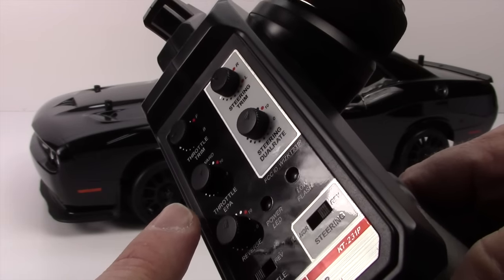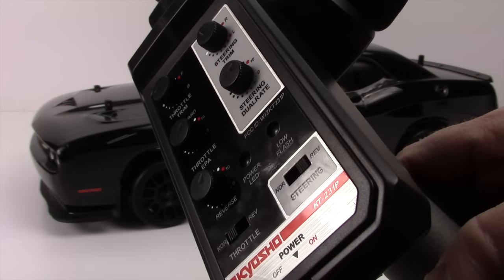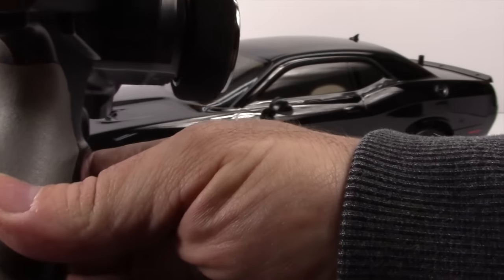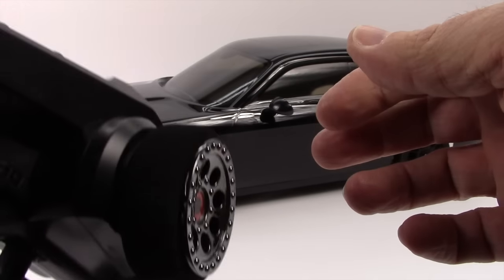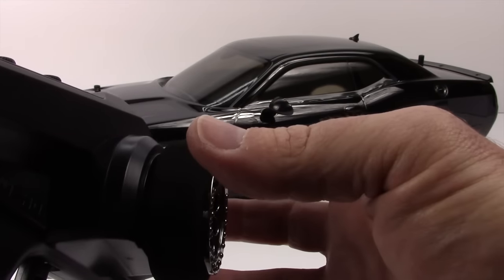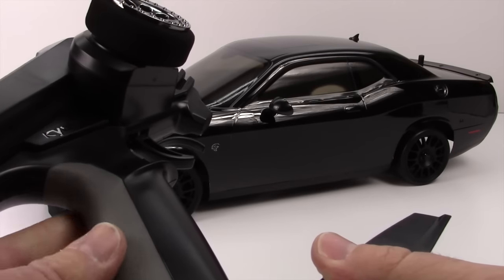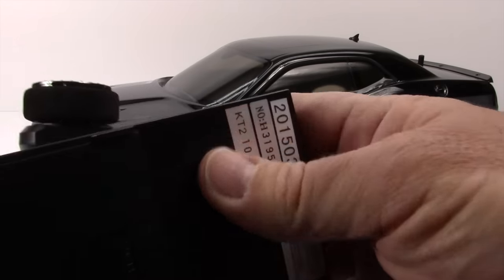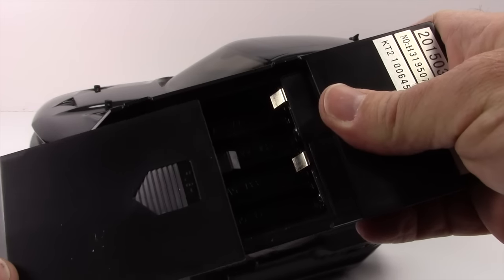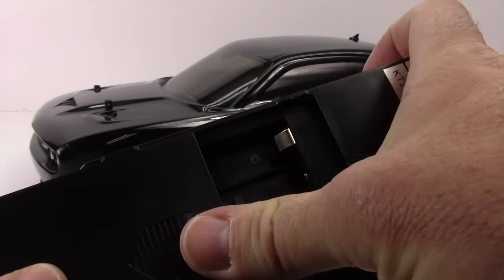You have throttle trim, steering trim, steering dual rate, throttle EPA, reversing, throttle reverse, and steering reverse — pretty nice out of the gate on all the adjustments. What I really like about this thing is the wheel — it's actually angled inward, which makes a really nice ergonomic shape on the remote. There's a nice rubber grip on the back, just really good quality throughout, and only four double-A batteries to operate it.